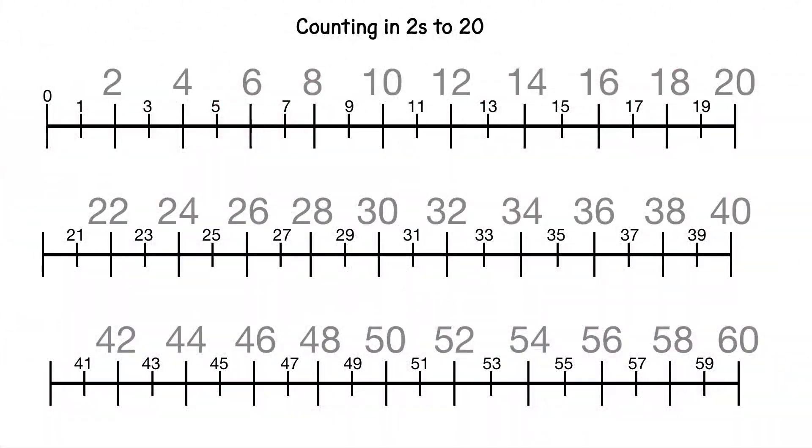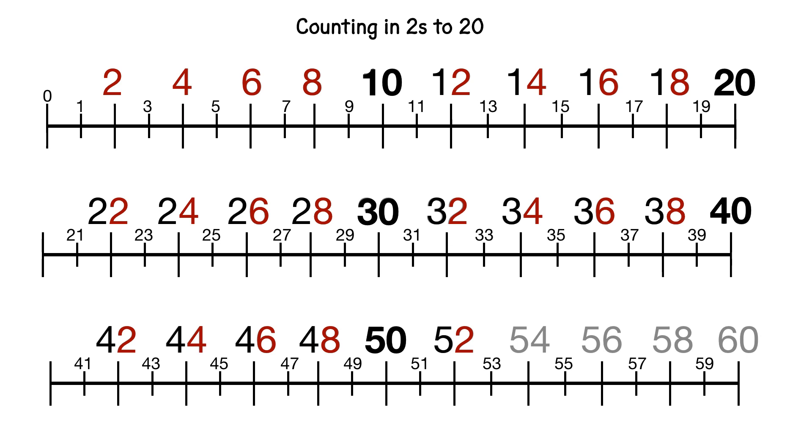Okay, right, let's count together and the grey numbers are going to help us this time, and then next time we'll count without the grey numbers to help us. 2, 4, 6, 8, 10, 12, 14, 16, 18, 20, 22, 24, 26, 28, 30, 32, 34, 36, 38, 40, 42, 44, 46, 48, 50, 52, 54, 56, 58, 60.